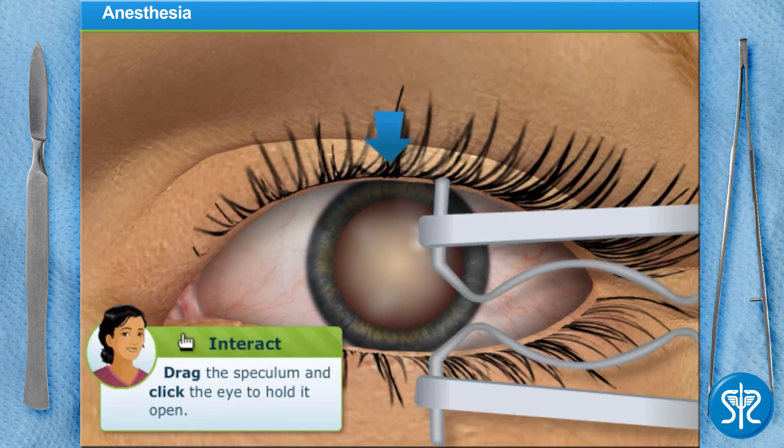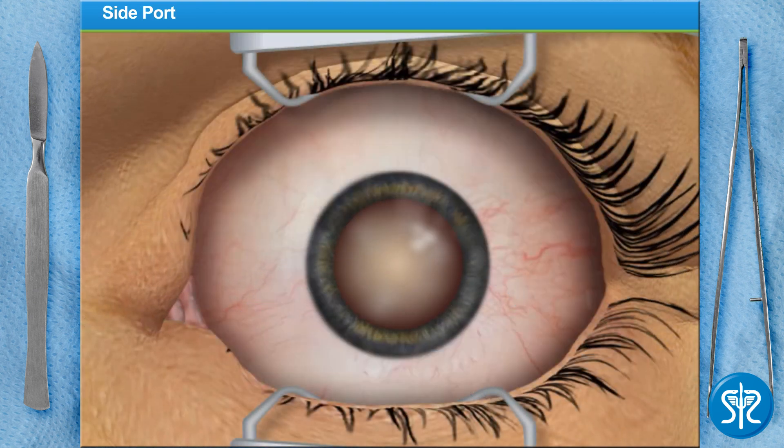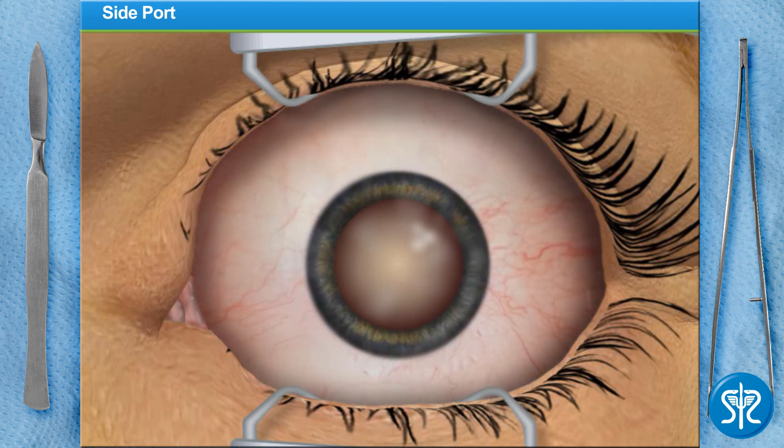Place the speculum for me, please. We begin the surgery with a small, painless initial side port incision. This is called a limbocorneal incision. It's done by making a small cut in the limbus with a crescent knife.